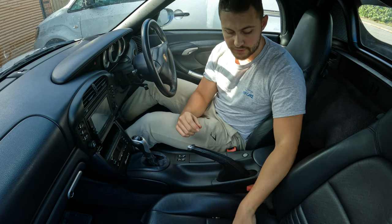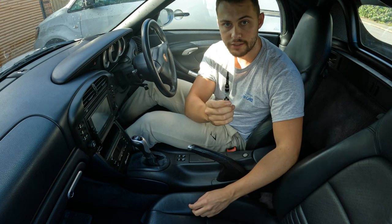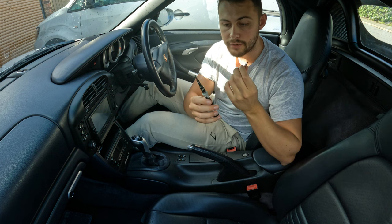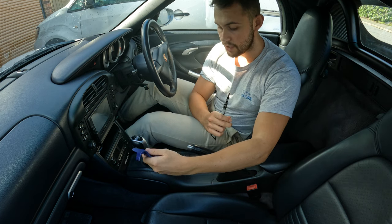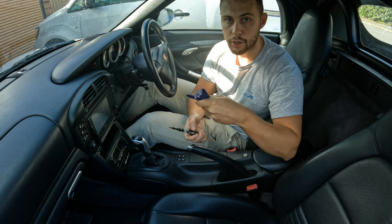Some of the tools you're going to need for this job to remove the centre console: you just need a screwdriver with a T20 and a T25 attachment, or two separate screwdrivers if you don't have one of these magnetic tip ones. A couple of trim removal tools is always useful if it's difficult to remove the gear knob, but normally you can just get under there with your fingers and pop it out fine.